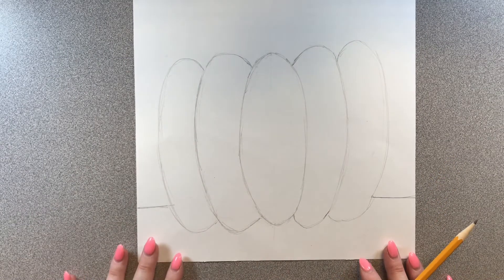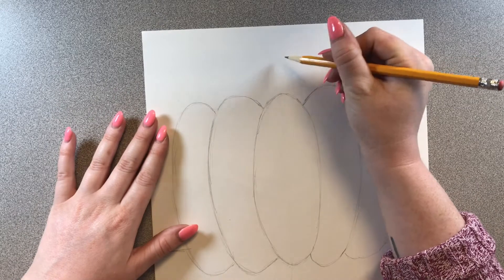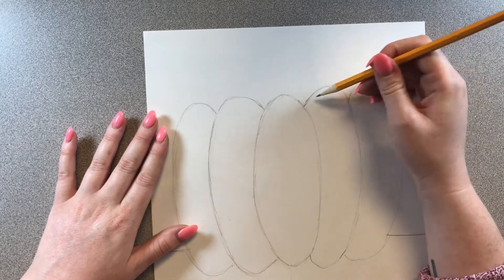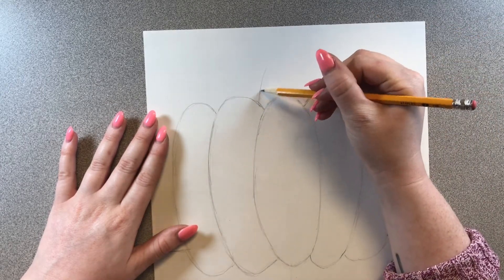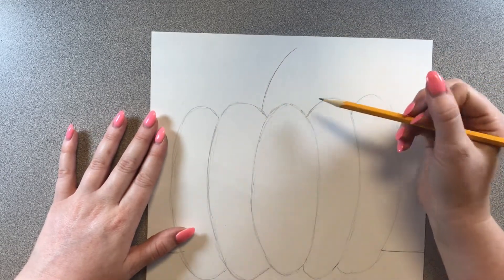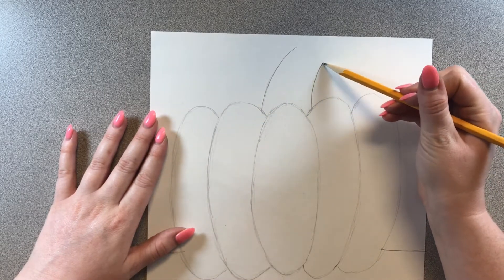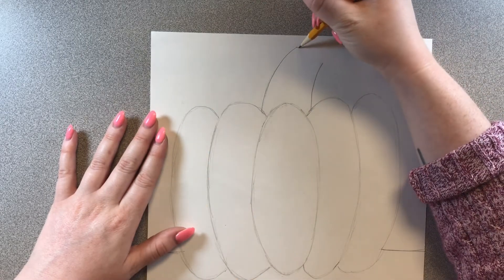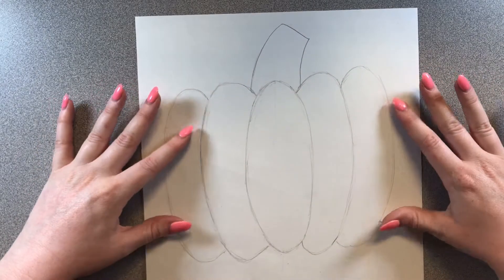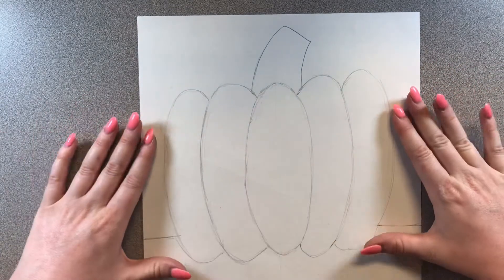We have one more step — the stem. We're going to come up to the top of the pumpkin. The stem is a simple shape: just two curved lines with a line connecting them. You can decide how skinny or fat you want your stem to be. I'll draw a curved line going to the right, then another curve depending on how wide I want the stem, and connect them with a diagonal line at the top — just like that.